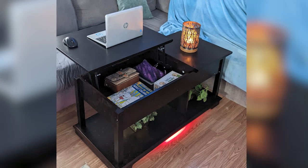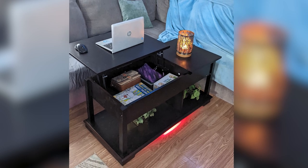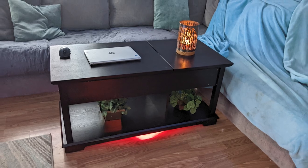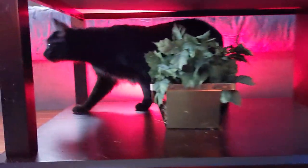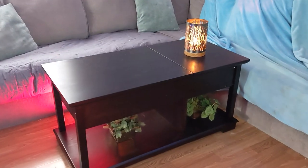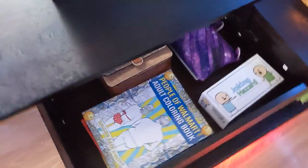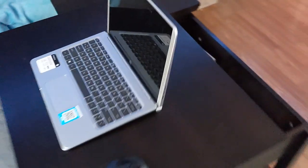So if you're looking for a nice looking coffee table with a fold out desk, this one might just be for you. If you'd like to get one for yourself, please use the affiliate link in the description below — it helps support the channel and it doesn't cost you any extra. Until next time, I'm going to go relax on the couch and enjoy my new coffee table. See ya!